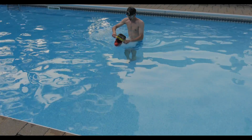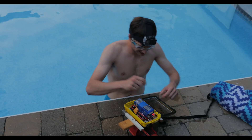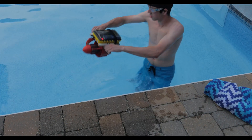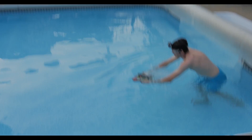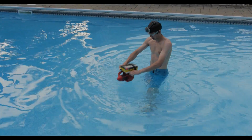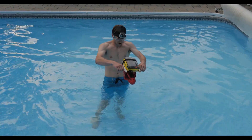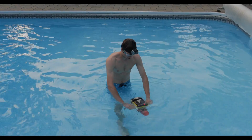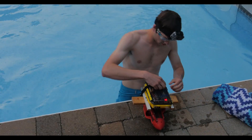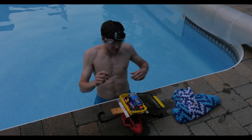Not bad! Let's do full speed now and see if it can hold up. The issue was that the propeller was spinning on the shaft, so I tightened it. Let's hopefully fix it. We'll try again — not full speed, maybe a little faster than the first time.